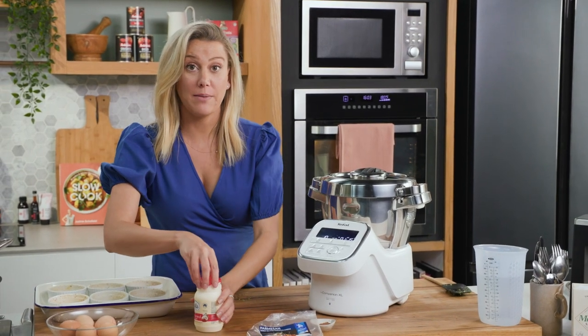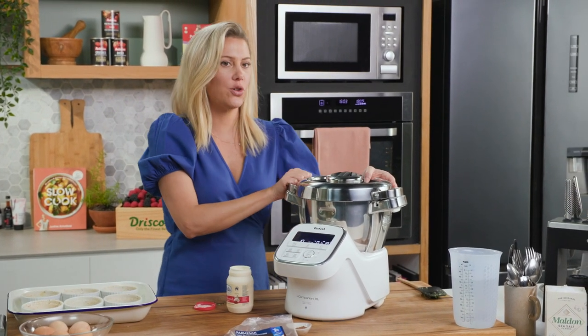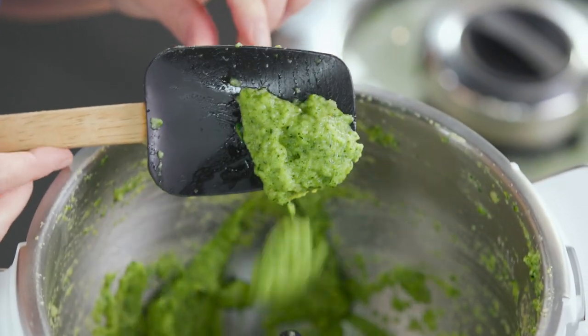Now we're going to add some cream — thickened cream — about 120 ml. I just want to show you how fine this mixture should be. Look at that — see how it's a purée? That's what we're after, and that gorgeous colour. Fantastic.